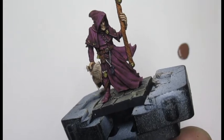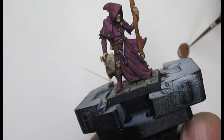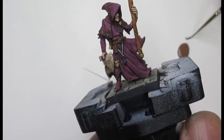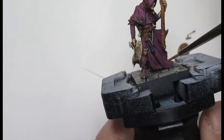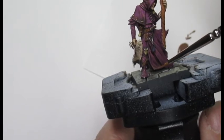So firstly I'm going to use a dark brown — this is Saddle Brown from MSP Paints. You don't need to water this paint down; it's very good straight from the bottle. All I'm going to do is go around the bottom of the cloak on this miniature.